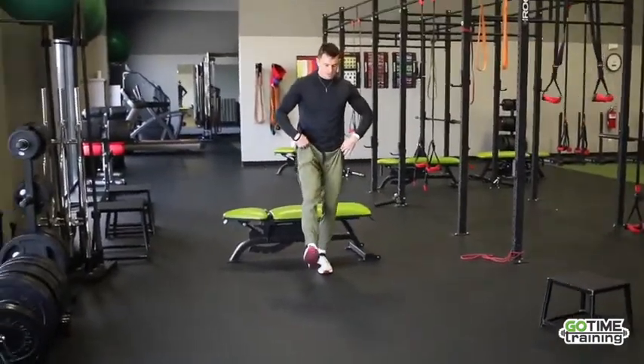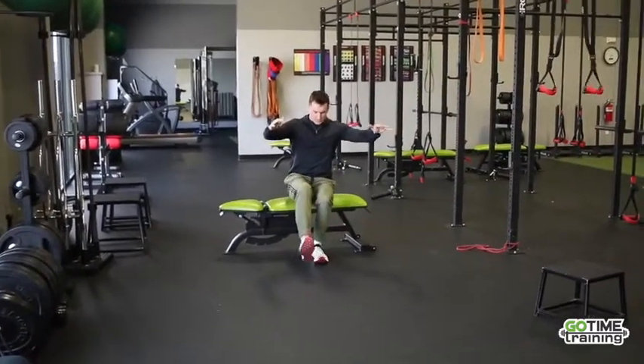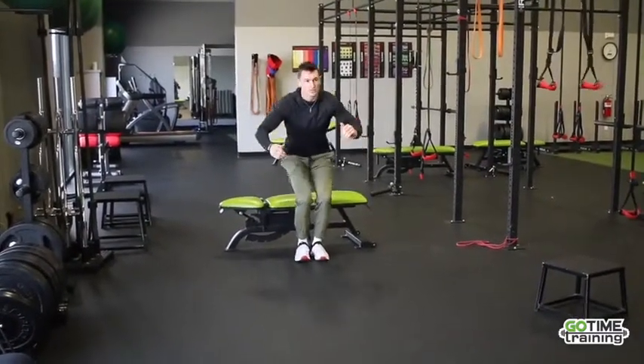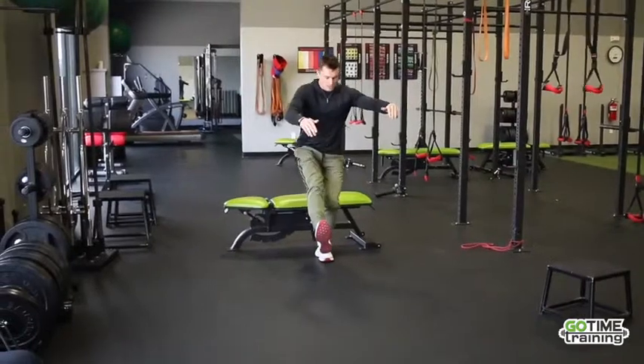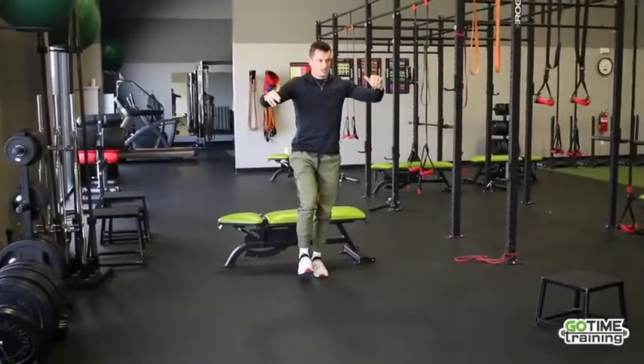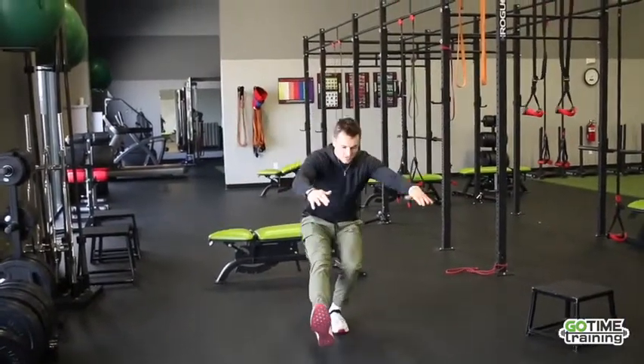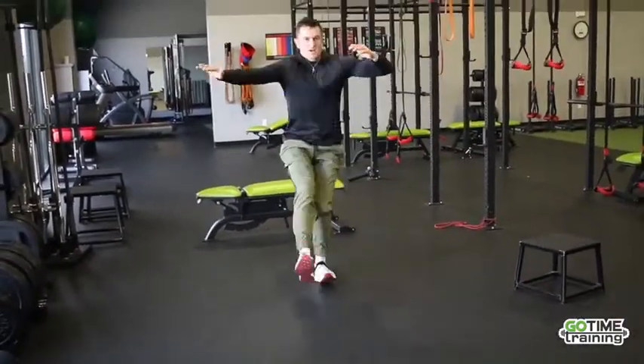This is a squat down to a box or bench. You're just going to work on coming down to the box. When you get all the way to seated, you're going to come back up with two legs. Coming back up with one is going to be much more difficult unless you're able to do it fairly easily, and then it gets to the point where you can go all the way down and back up on one leg.